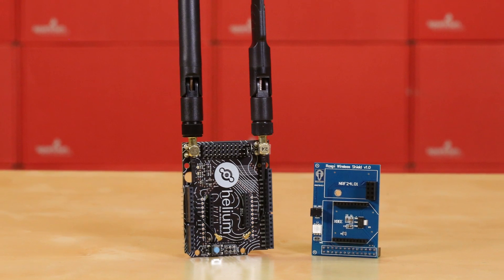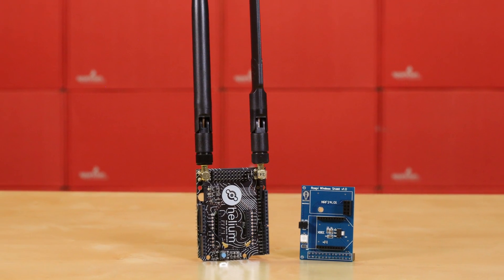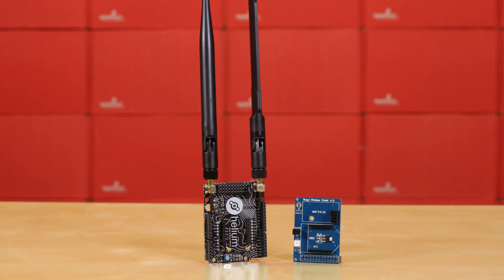Of course, you're going to need some way to connect the Atom to your access point, and that's where these adapter boards come in. We have two different versions of adapter boards: one for Arduino and embed, and the other for Raspberry Pi. These are easy-to-use little boards and they do slightly differ, so let's go into a little bit of detail about them.